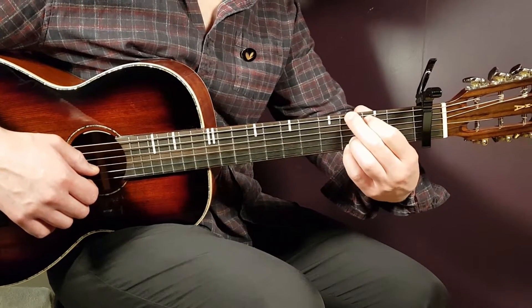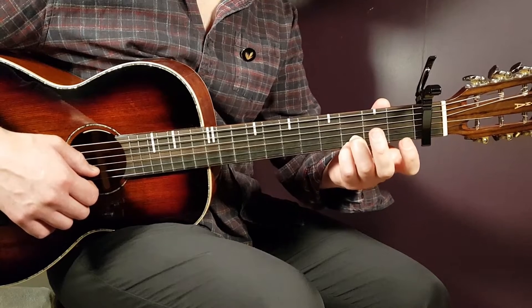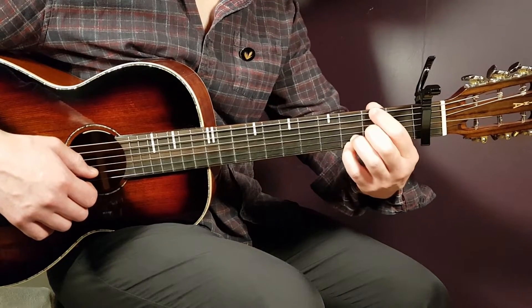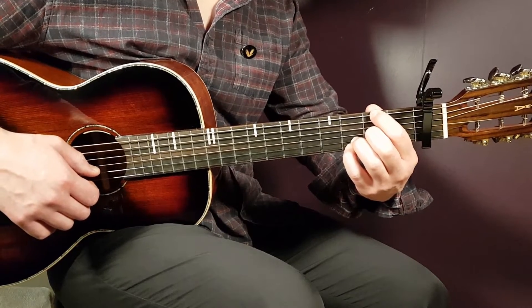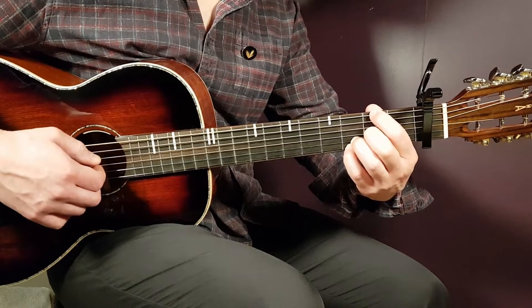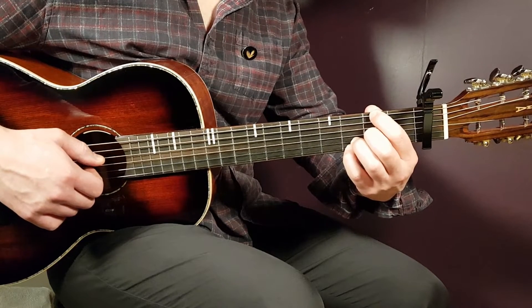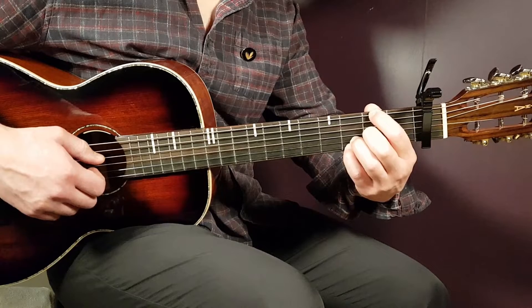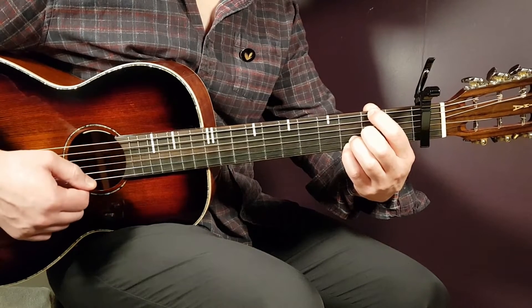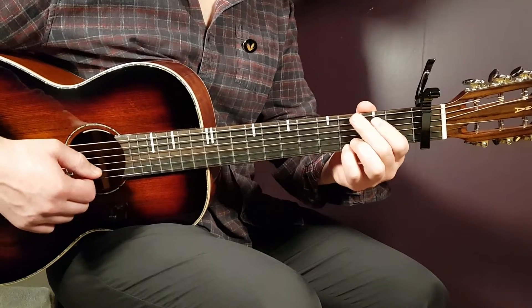The final chord is D/F#, which comes right after the G. From G, keep third fret on B and third on high E, and adjust your other fingers to: second fret on low E, open A, open D, and second on G. That's basically a D chord with an F# in the bass.